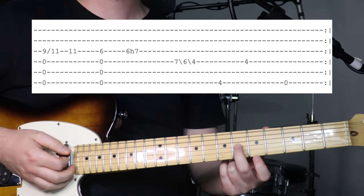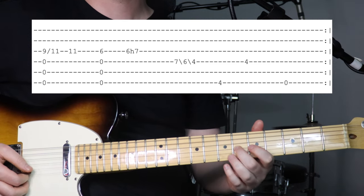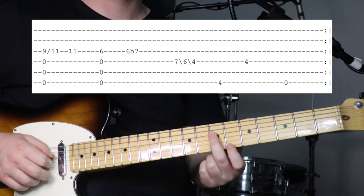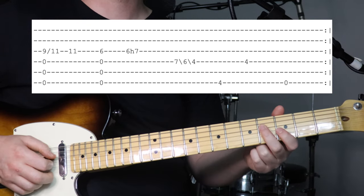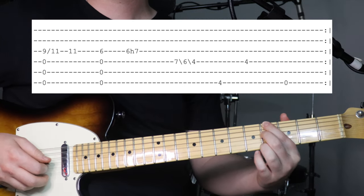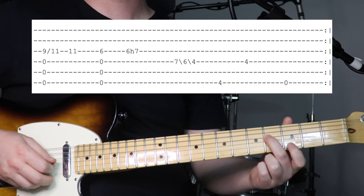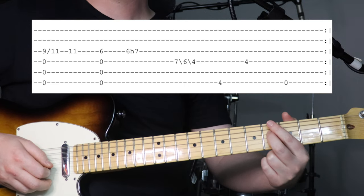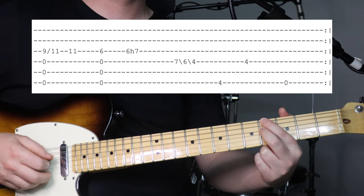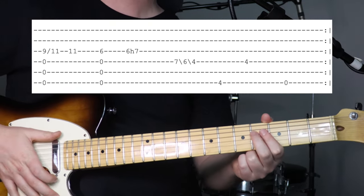Then we do the same thing but now holding down the 6th fret on the 3rd string. Then 6th fret, hammer on to 7th. Then 7th, slide down to 6th, slide down to 4th on the 4th string. Then we go to the 4th fret on the bottom string, back to the 4th fret we slid down from, then open bottom string. Repeat that, and that is the intro.